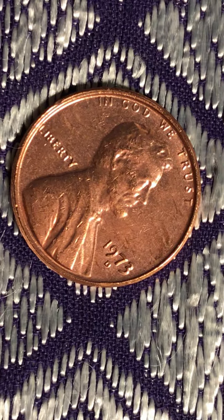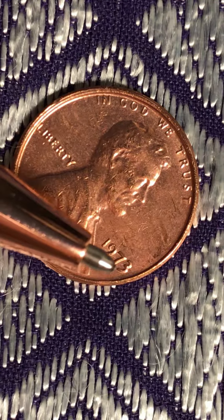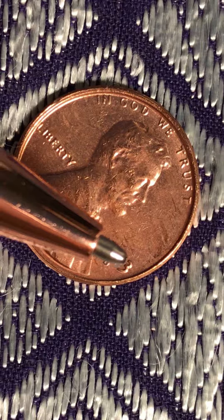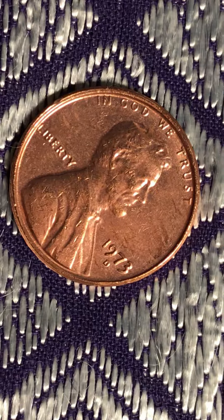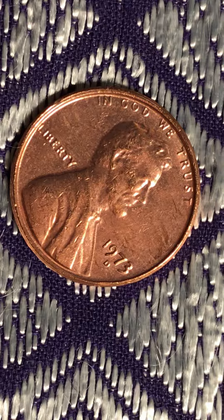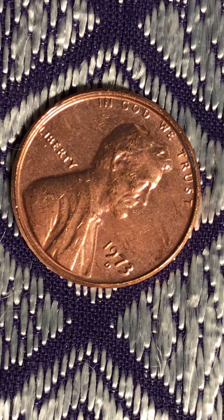But the reason I'm uploading it today is because if you take a good look at this 7 after 9, you see it's a double die there. You see a groove there. Same thing with the 3 and the D also. They all have a double die. Error only. I thought I would point that out.